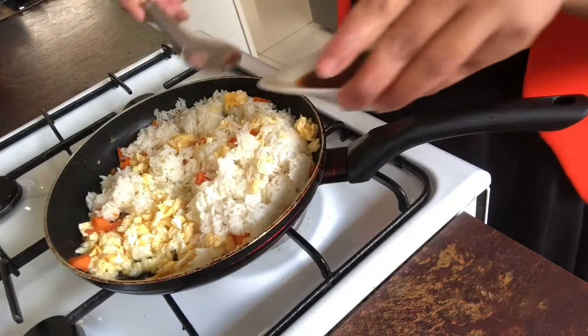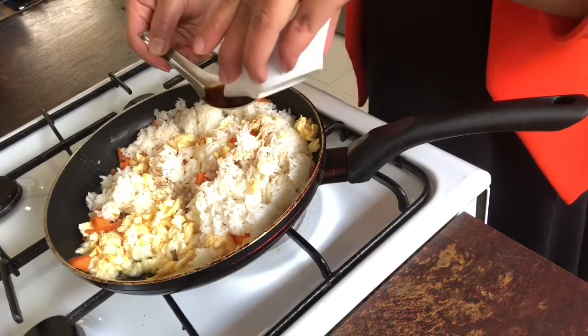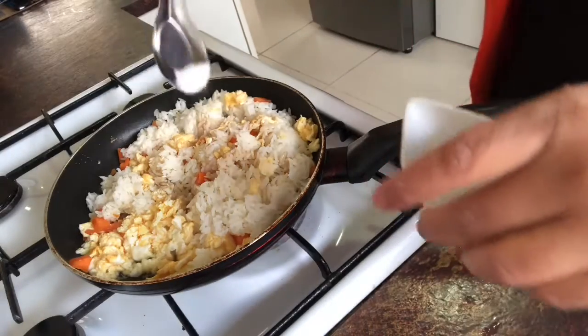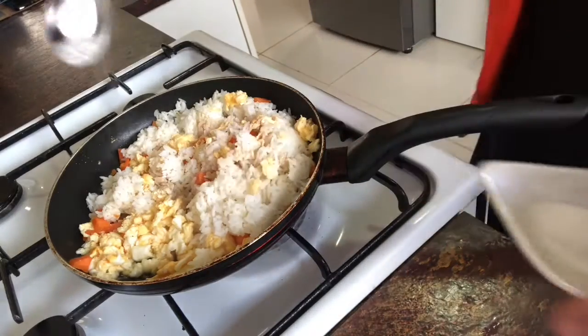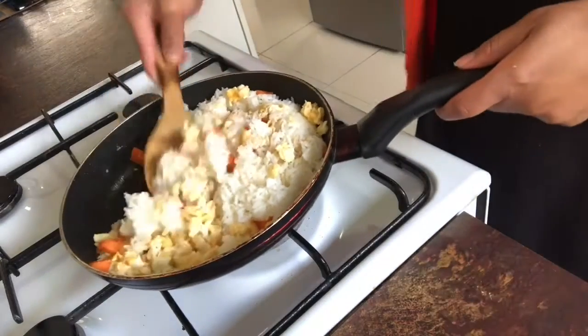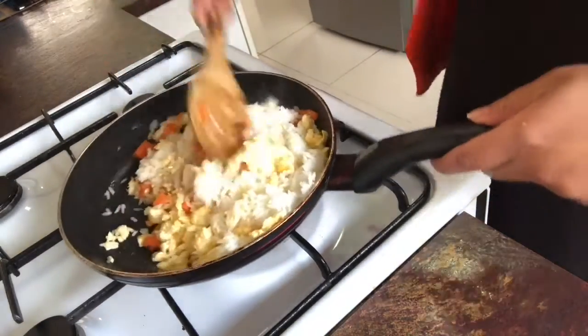Then we put some sauce in — one to two teaspoons of soy sauce. A little bit of sugar, half a teaspoon, and salt. Keep frying, keep it all together, mix it and toss.